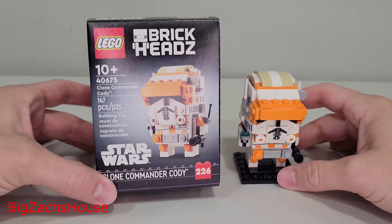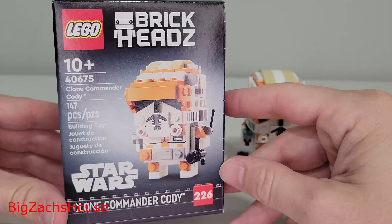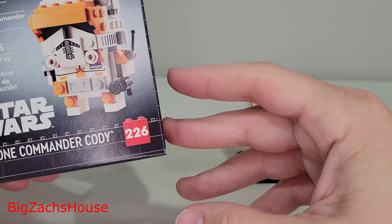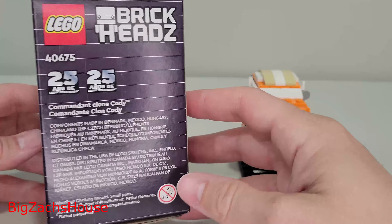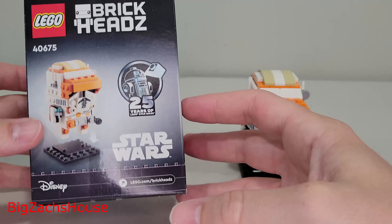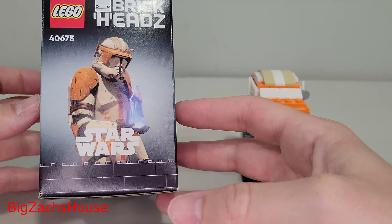Introducing the new LEGO Star Wars Brickhead Set number 40675, Clone Commander Cody — 147 pieces, Brickheads number 226, celebrating 25 years of LEGO Star Wars with a fan favorite clone.